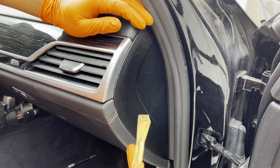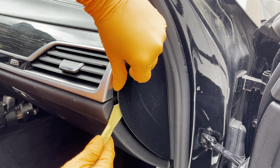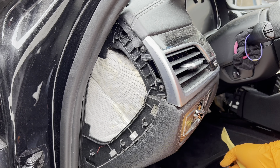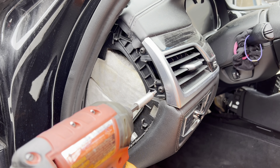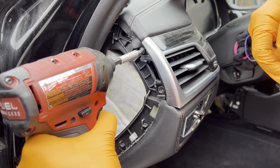Next we're taking off the trim covers on the edges on both sides. Starting on the passenger side — they're just held on by clips, lever that out. Same thing on the driver side. On the driver side, remove the trim panel by starting with the two T20 screws. When putting them back, don't over-torque them — they will crack the plastic. On this side there are two clips.